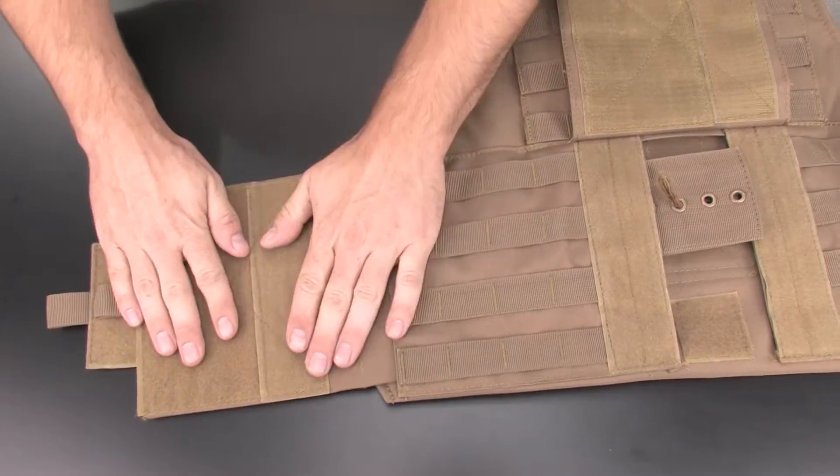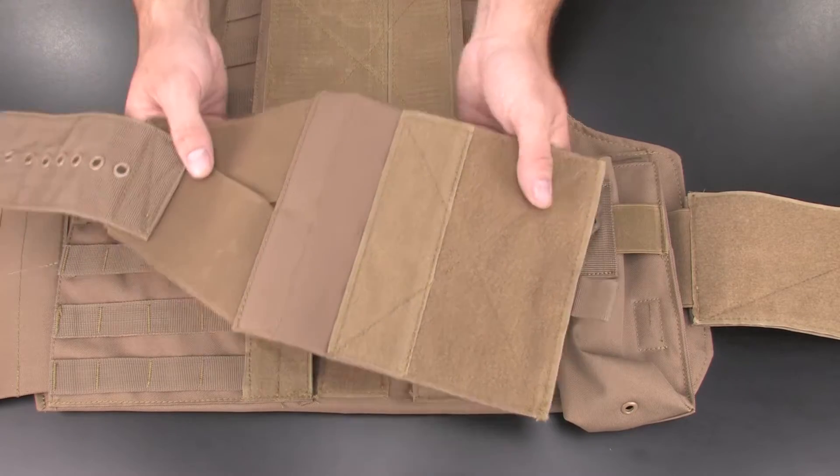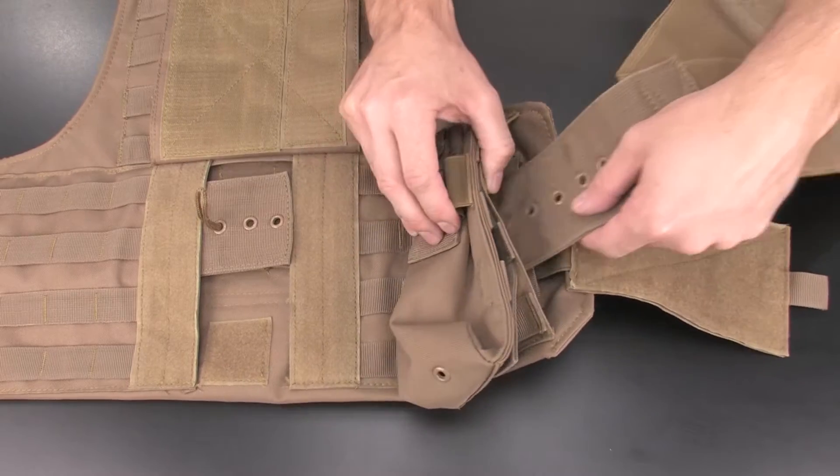Next, thread the paracord loop through the desired grommet to adjust the tightness of the vest. Repeat this process with the other large cummerbund, and be sure to thread the paracord loop through the same grommet as the other side.